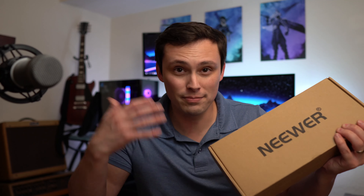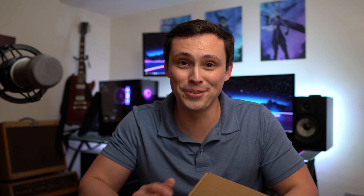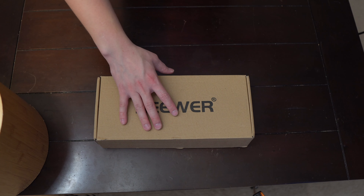So I ordered this — a two-pack of little LED lights. This video is going to be an unboxing as well as a review, trying these out on film so you can see how it works. I'll decide if I like them or if I need to return them.